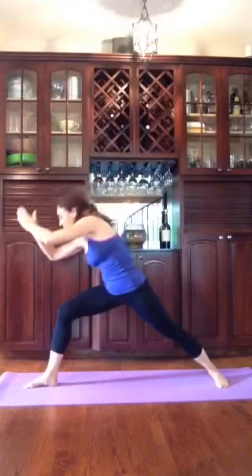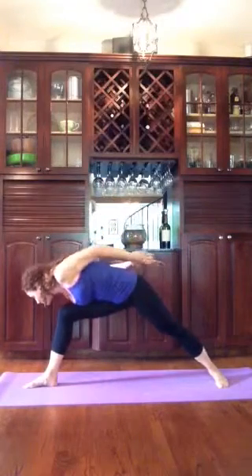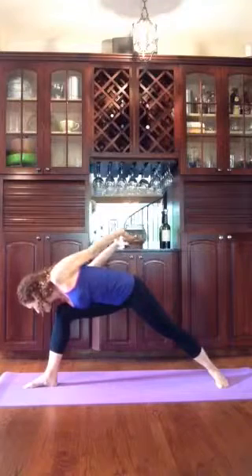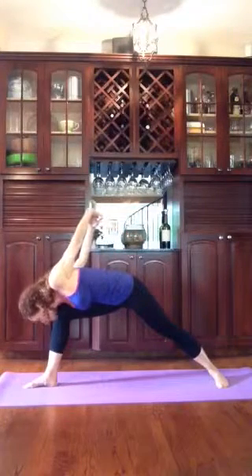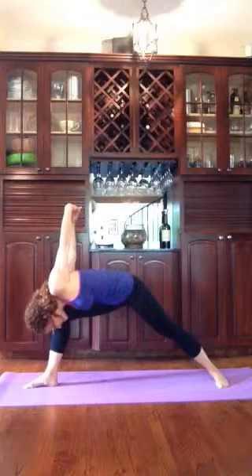Release the hands. Arms come down by your side and behind you as you lower your chest, laying it on that front thigh. Interlace your fingers behind you. Lift them up toward the ceiling as you lower your head. Humble Warrior.